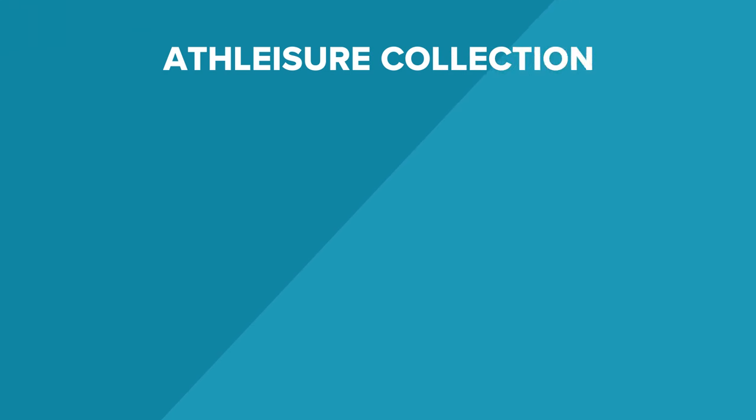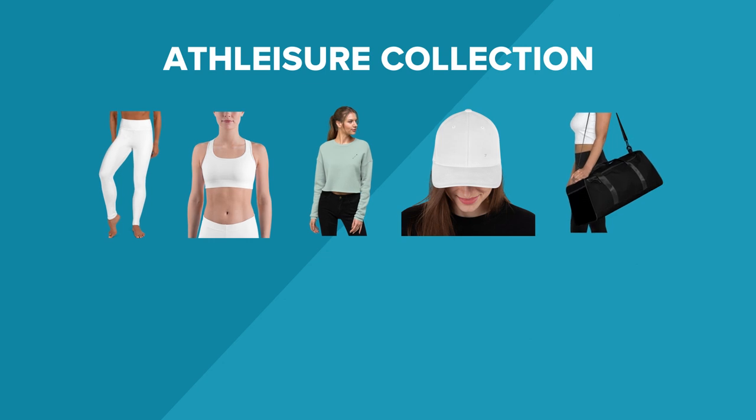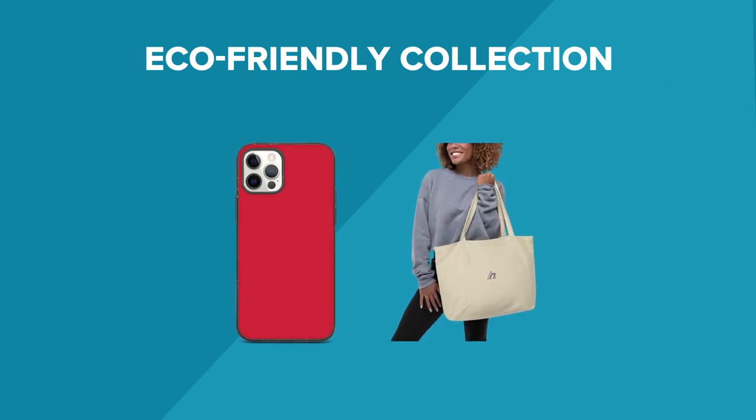From a marketing standpoint, the stainless steel water bottle is a great evergreen product. You can easily bundle it with our other items available in our product catalog to create a separate collection. For example, create an athleisure set with leggings, sports bra, crop sweatshirt, embroidered hat, duffel bag, and add the stainless steel water bottle to finish your next athleisure wear set. Or you can focus on its environmental benefits and bundle it with our eco-friendly products like biodegradable phone cases and eco-tote bags.